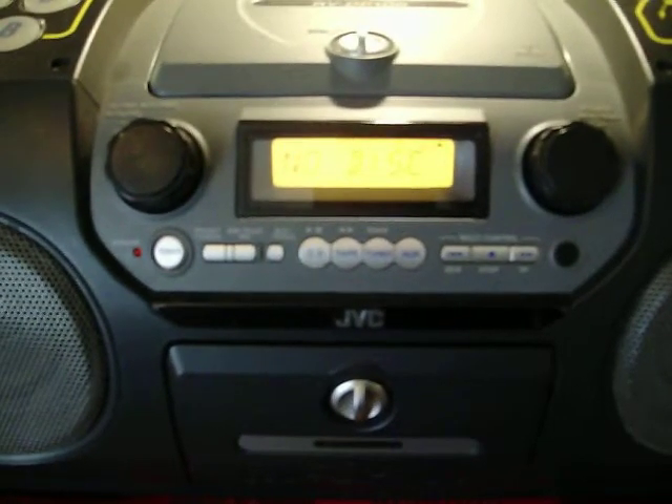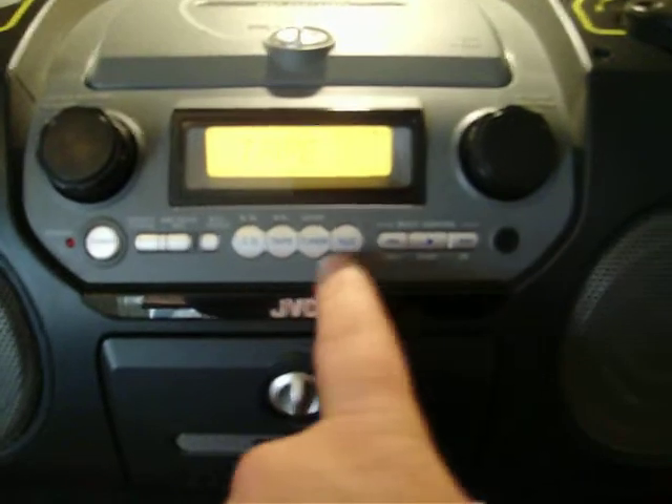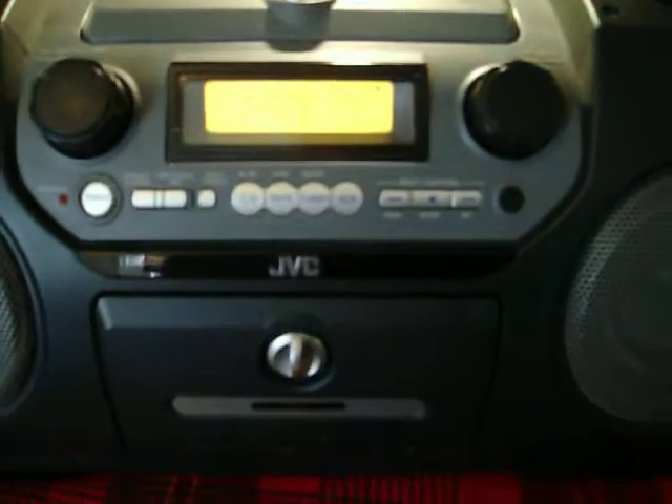The CD player won't read the disc — I'll show you now. See, no disc there. Cassette player works fine. That's the other side, and the other side again. And the tuner.